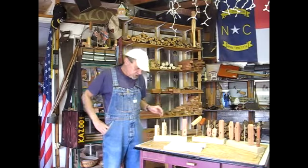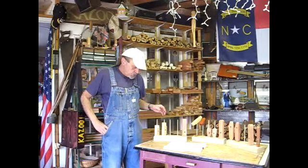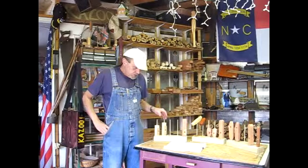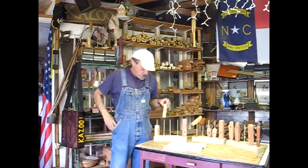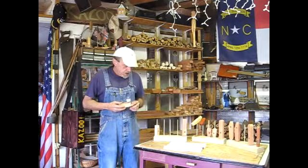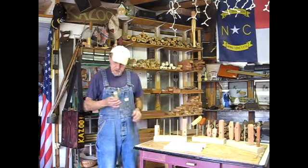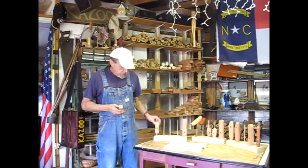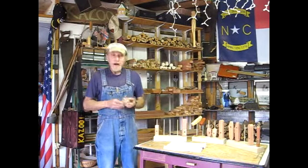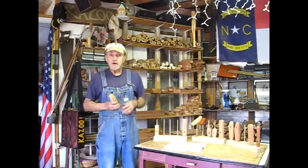I'll start with the oldest order first, and I believe that was Greg. I'm going to start with Greg. Greg's getting a Hungry Humber and a Pocket Hobo. This is the roughed-in Hungry Humber and this is the roughed-in Pocket Hobo. We'll start with a high-low and then I'll do a power test.